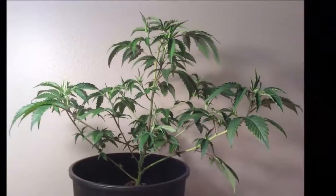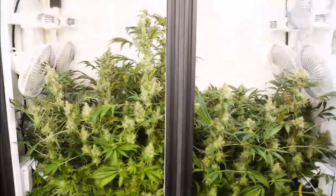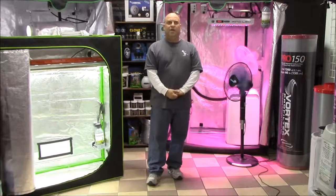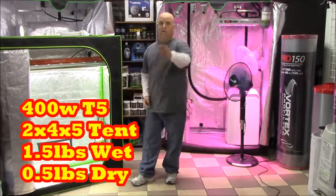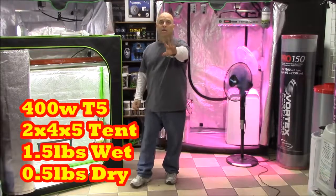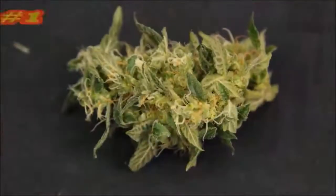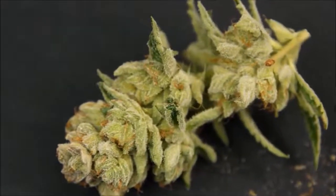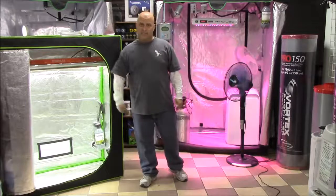If you've got a 400 watt light because you're growing in a closet — like one of those little one foot deep, seven foot cabinets. The reality is, 400 watt T5 — if you can grow a pound and a half wet, you'll get a half pound dry. You start right there. And if I were to put three buds in front of you and ask you which one came from a 400 watt light, which from a 600, and which from a 1,000 — you could not tell me.